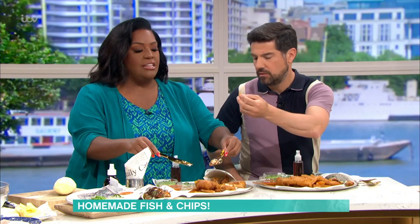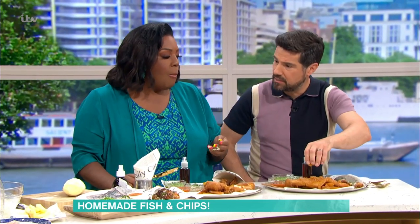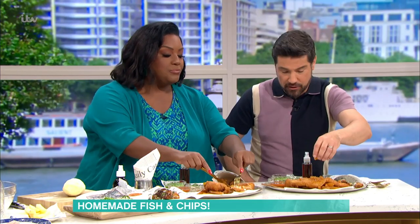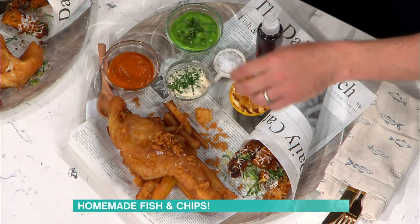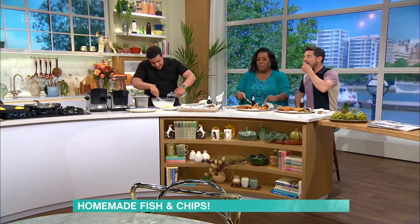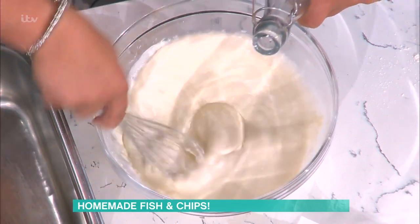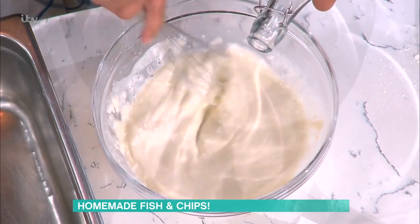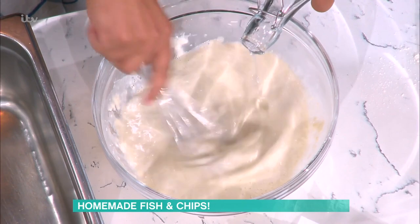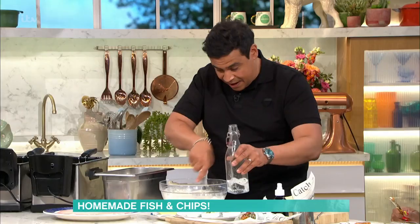I'm just tasting it and it's so good. You see he's put all the bits of batter that would be floating around - you chuck them out - you've sprinkled them on top of the fish. I love the scraps. So I'm just adding the soda water into the batter here. You want to get sort of almost like single cream consistency - like that. You don't want it too thick because then it becomes quite claggy around the fish. That's perfect.